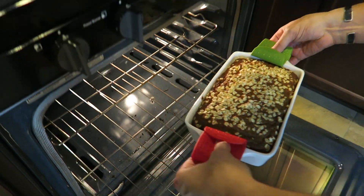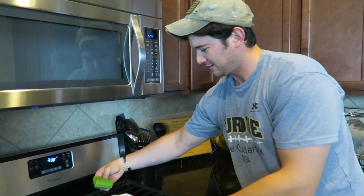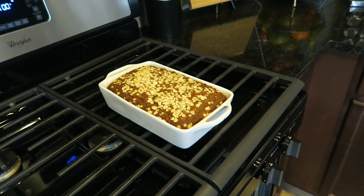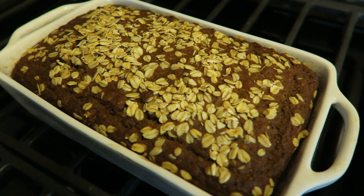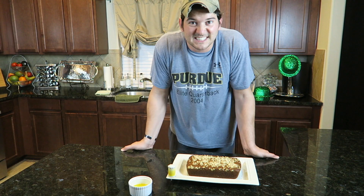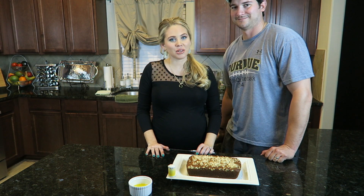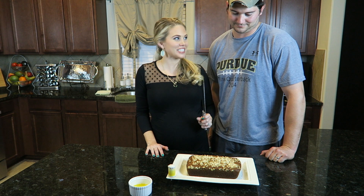Now this needs to cool for 30 minutes before you take it out of the pan. Now that our loaf has cooled for 30 minutes, it's time to slice in and see if it tastes good.